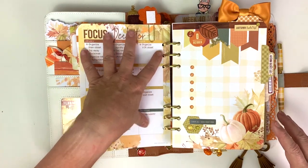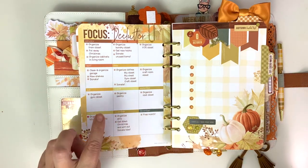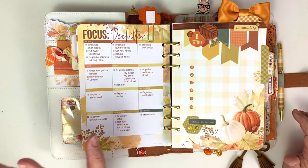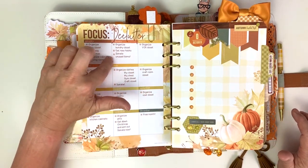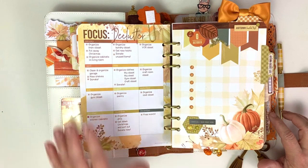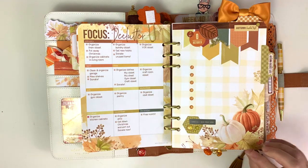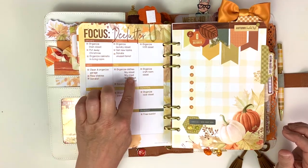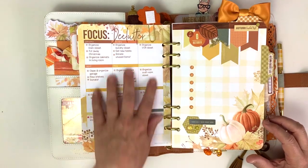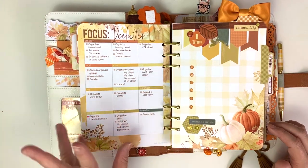This page I use for focus on declutter. Someone on the Coco Daisy fan page the other day asked what you use this page for, and Laura Shaw gave the best answer ever: take a photo and put your favorite photo of the month right here. I have removable glue dots so I can just remove my photos and move them to the next month. I think I'm just going to fill it up with a year of photos next year. But I have loved this focus on declutter - this is a great thing because it's one project a month and at the end of the year your house is decluttered.